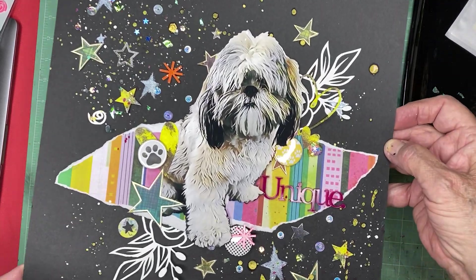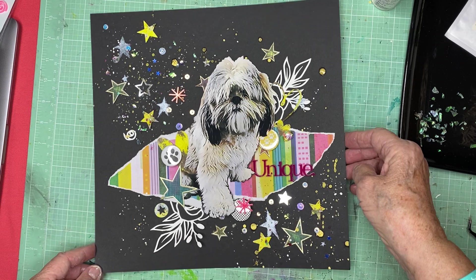You can go see everybody else's doggy photos or summer photos or Dog Days of Summer stories. So enjoy, and I'll see you on the next hop. Bye bye!